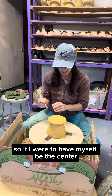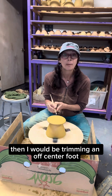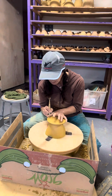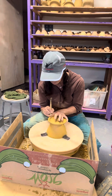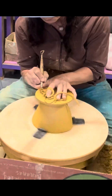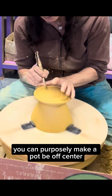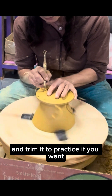So if I were to have myself be the center, then I would be trimming an off-center foot on this coffee cone. You can perfectly make a pot be off center and trim it to practice if you want.